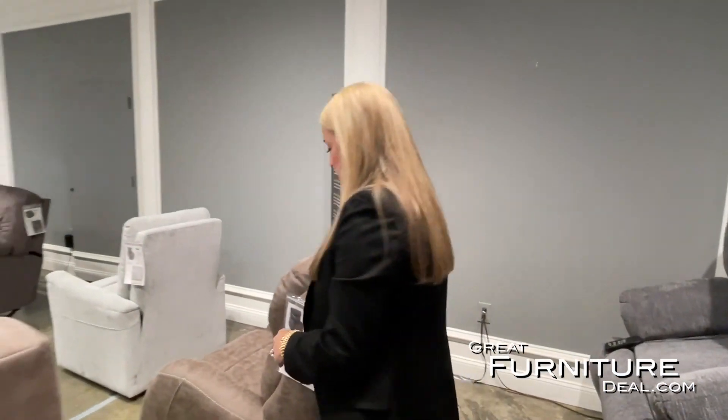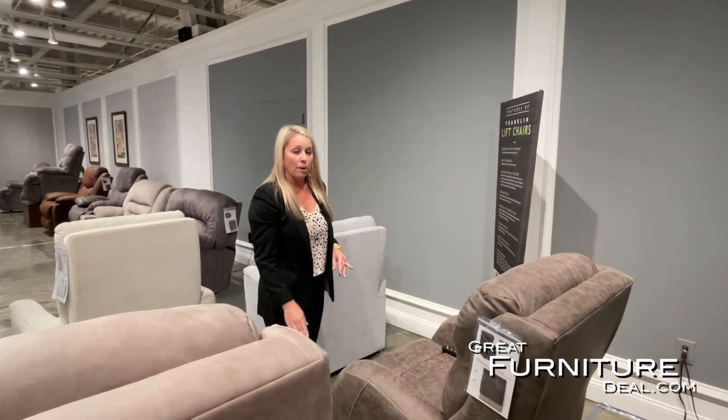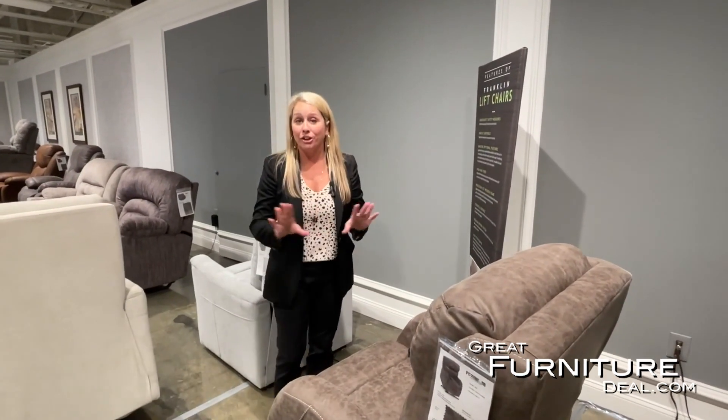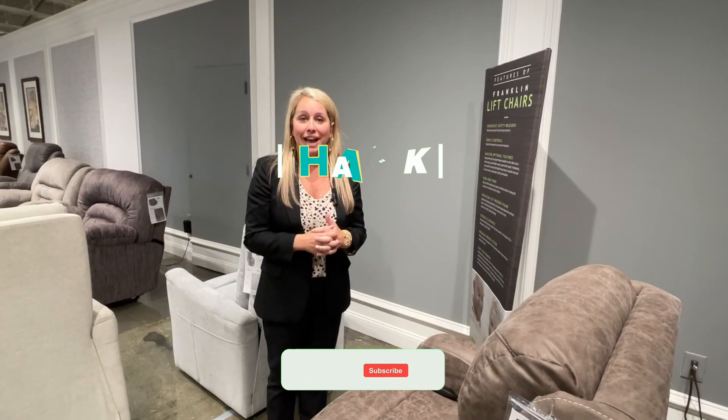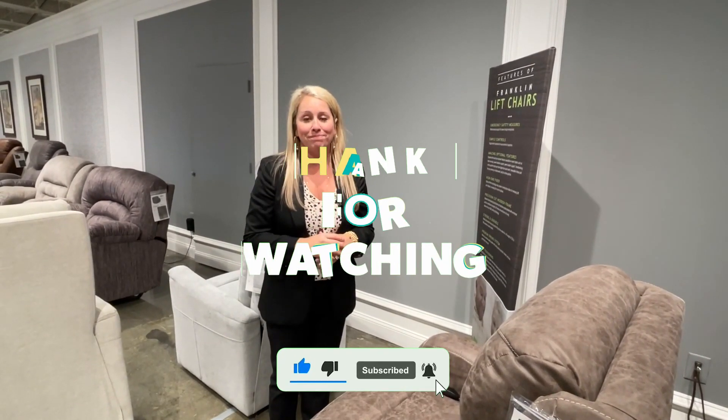Franklin lift chairs incorporate our premium spring system in all chairs for comfort, our WOW seating, our lifetime warranty foam seat core, and our virgin conjugate fiber in the backs. Franklin lift chairs are built to last and built for the customer that needs this assistance at home.